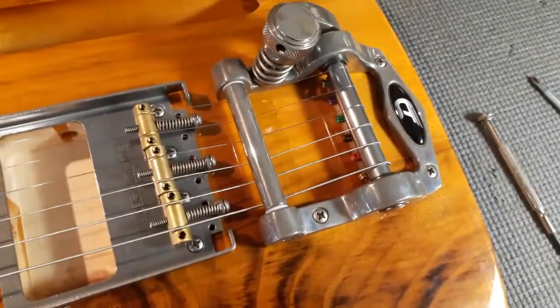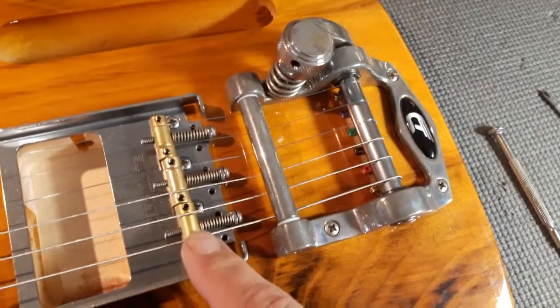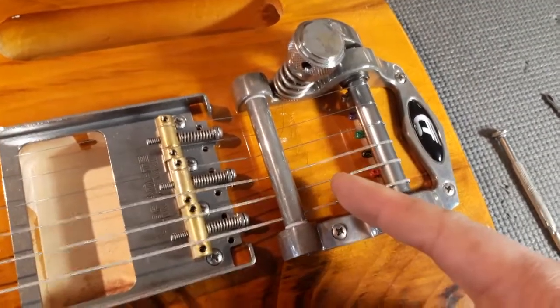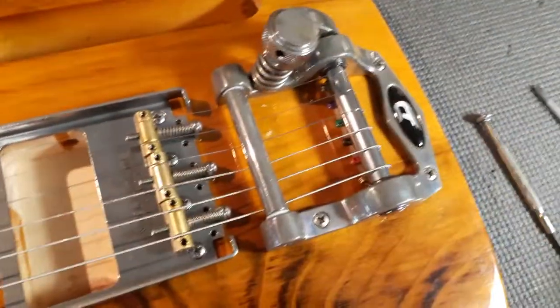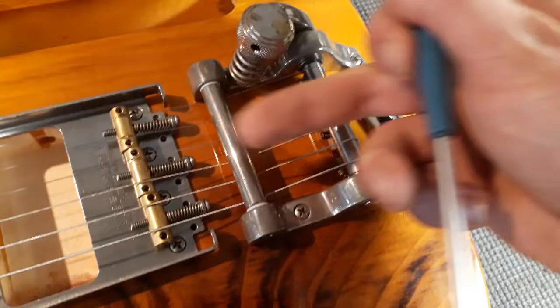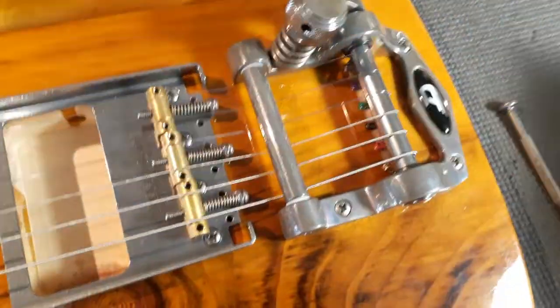When you set up or install a ViperMate or any other Telecaster bridge with a Duesenberg or BigSix Tremolo, you can't adjust the intonation with a normal screwdriver like this, because the tension bar is in front of it.